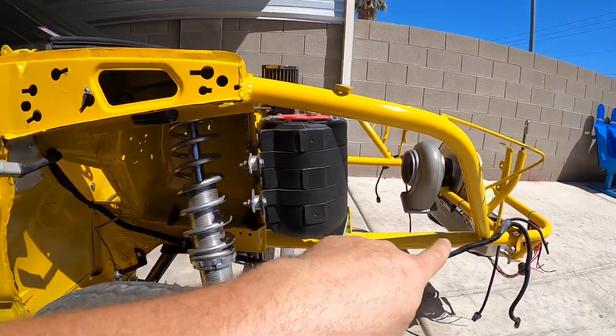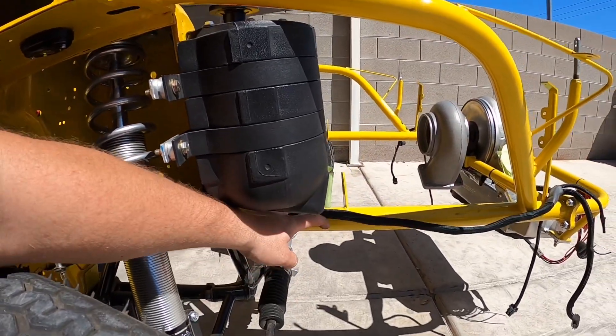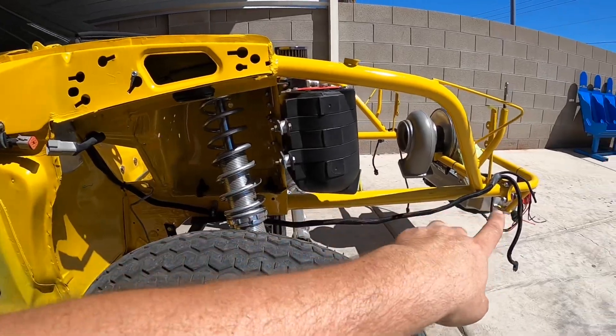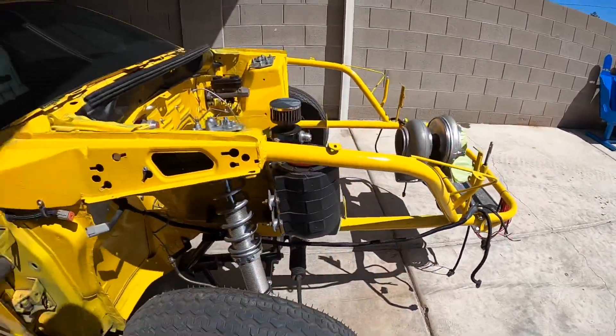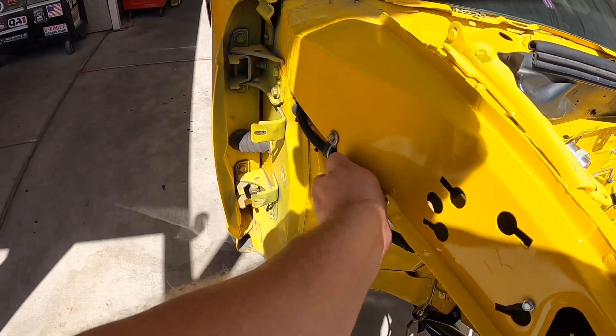The driver's side is all nicely loomed and goes to this Deutsch connector, so if I ever have to remove the headlight harness it's as easy as that — pops out, a couple zip ties and I'm out. I haven't finished zip tying this section yet because I still have more wires that are going to run along here, so no point wasting zip ties for now.